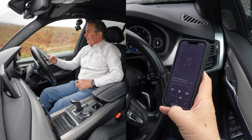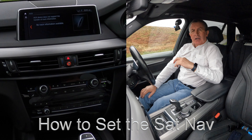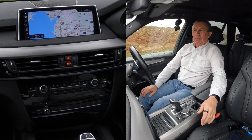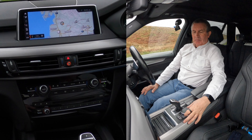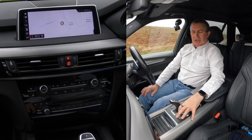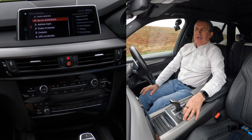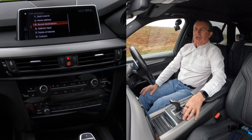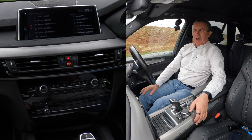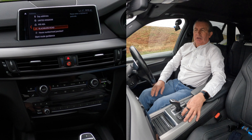I'll show you how to set the sat nav in this 2018 BMW X5. From any screen you've got map there — if you just want to know where you're going you can zoom in with the iDrive control. If you want a specific destination, click nav — that's come up there: the new menu with home address, quick search, recent destinations, address input. That's what we want, so highlight address input and click on that.